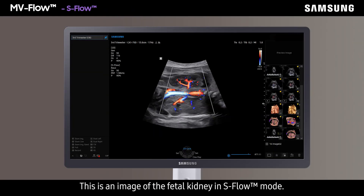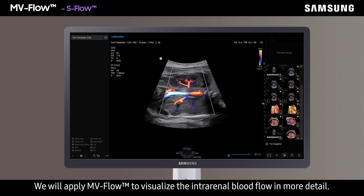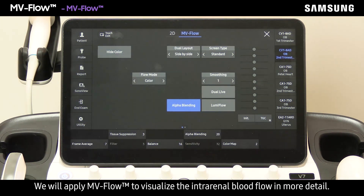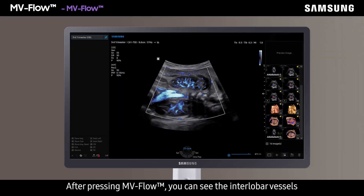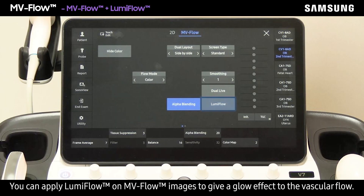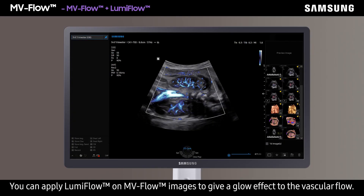This is an image of the fetal kidney in S-flow mode. We will apply MV Flow to visualize the intra-renal blood flow in more detail. After pressing MV Flow, you can see the inner lobular vessels as well as other micro vessels. You can also apply LumiFlow on MV Flow images to give a glow effect to the vascular flow.